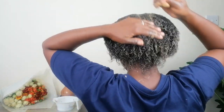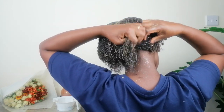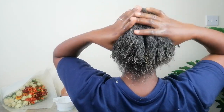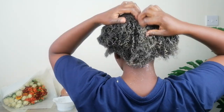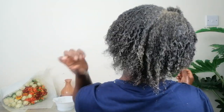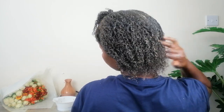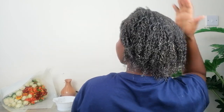Flax seeds boost hair growth because they contain amazing nutrients that prevent unnecessary hair loss and breakage — and when your hair isn't breaking, you will definitely see length. At this point my hair felt so conditioned. Flax seed conditioner is my best conditioner so far when it comes to moisturizing and conditioning hair. I'm going to link some of my other flax seed videos in the description box below.